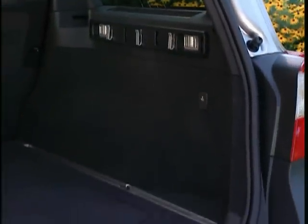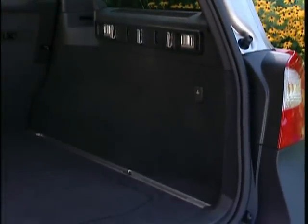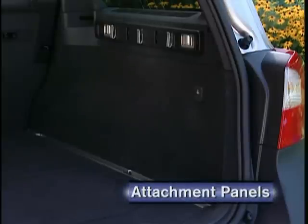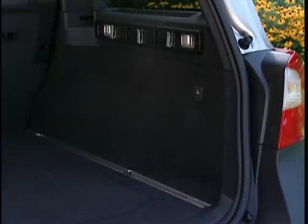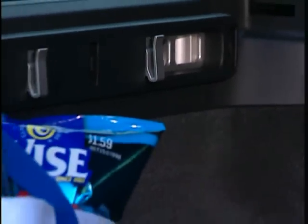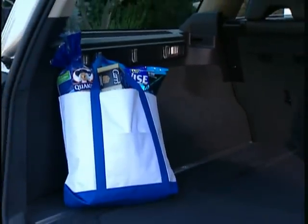Volvo offers a wonderful range of products for managing the cargo area of a sedan or wagon. On the V70 and XC70, an entire cargo management system is built around these versatile attachment panels and floor rails. They're the basis for a number of very practical and flexible storage solutions that let you design the cargo compartment to fit your needs. When fitted with hooks, the attachment panels are a great way for keeping your shopping bags from sliding all over the cargo area.